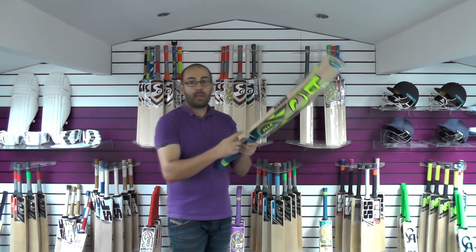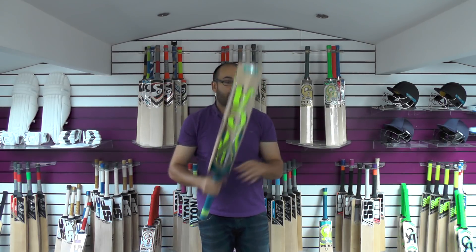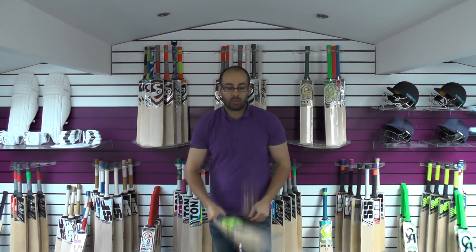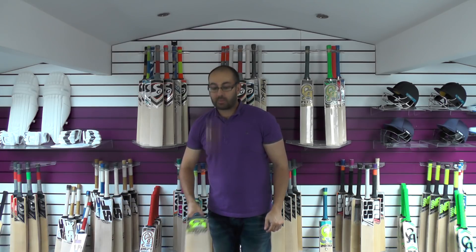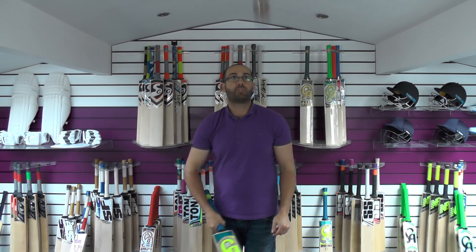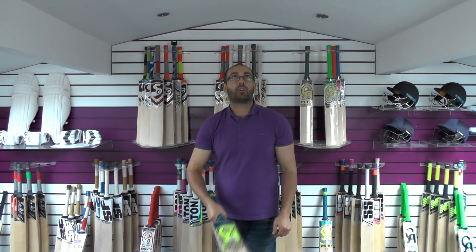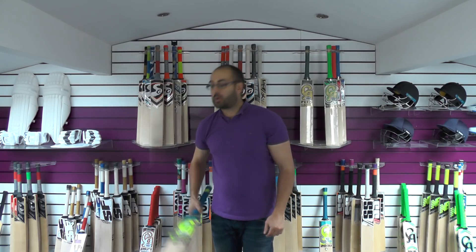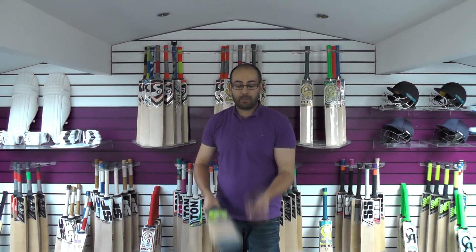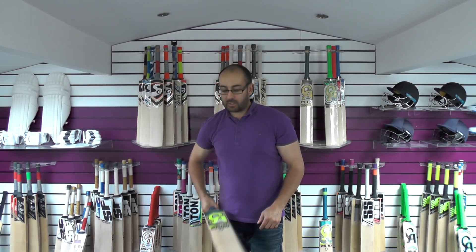It says 2.8 on the stickers but it's 210.2oz on the scales. If you only go by the sticker weight, this is 2.8, and it probably feels around that weight. Giving it a tap, it's got a slightly firmer feel but a very good response nonetheless. It goes well up high. These Duke's balls are slightly firmer than Reader's balls with a slightly higher pitch sound, but yeah, the rebound is very good.